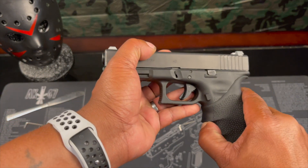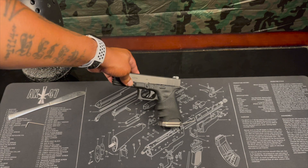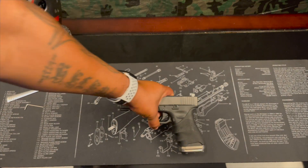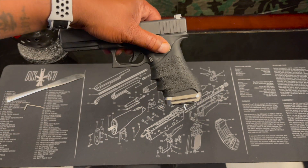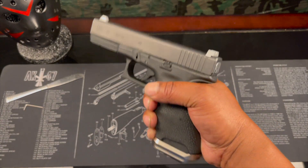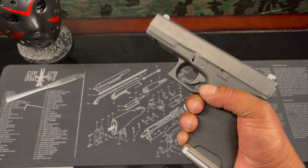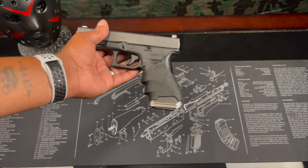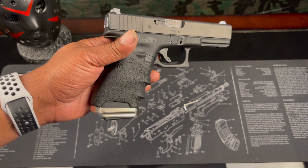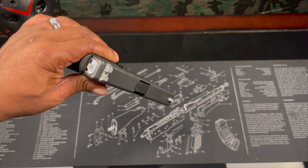I don't know how I feel about that. It's a Hogue grip — the jury is still out. It does feel good in the hand; the grip actually feels real good and I can't deny that. But at the same time, it looks kind of funny on there. Hit me up in the comments, let me know what you think. The Glock build continues.